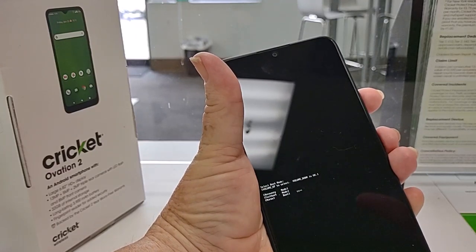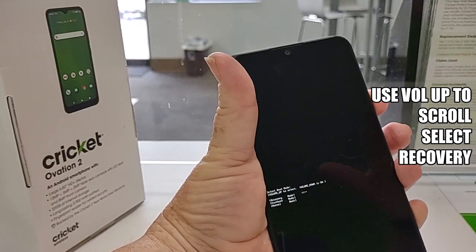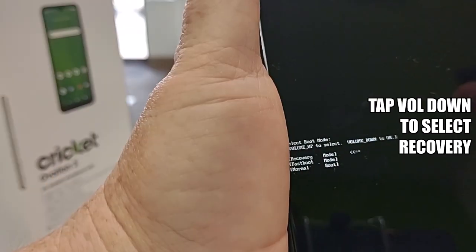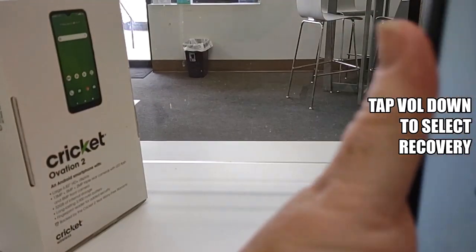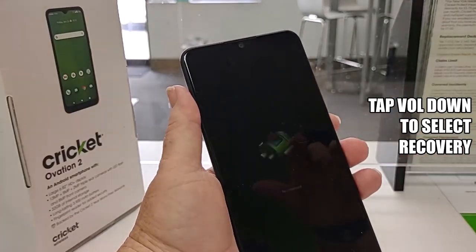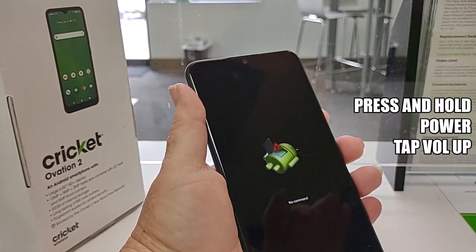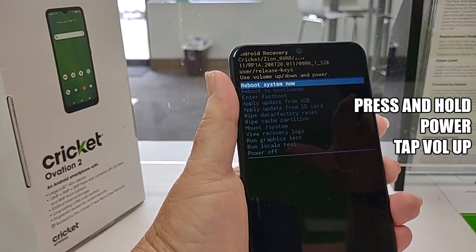Use your volume up key and you want to go to Recovery right there. Then press volume down, wait a few seconds, then hold down the power key and tap volume up, and there you have your hidden menu.